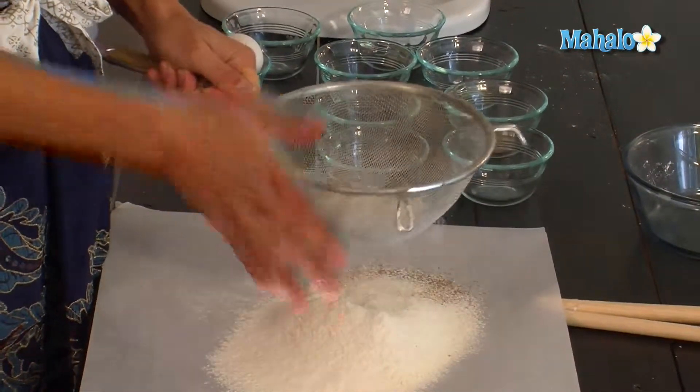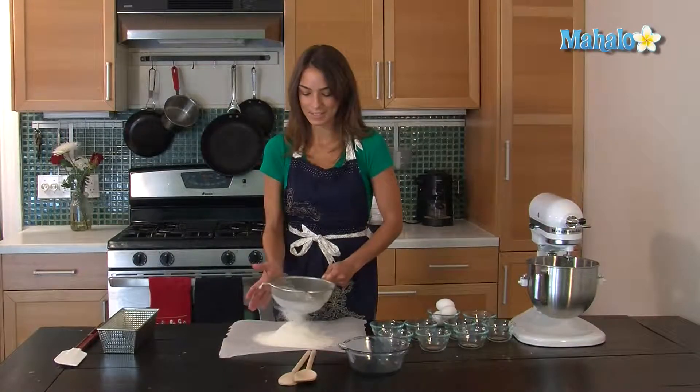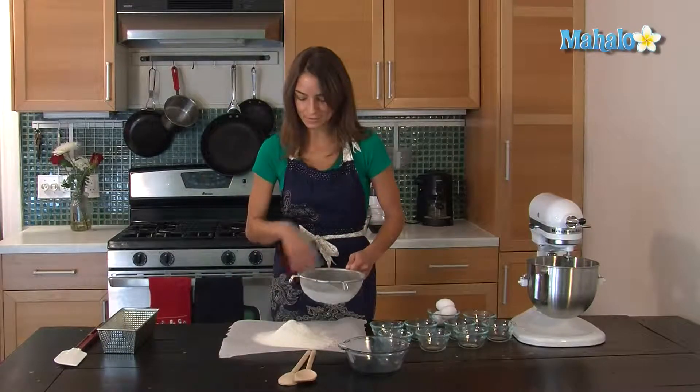You need to sift, otherwise sometimes there are clumps inside the finished product — clumps of baking soda or flour. Sifting gets rid of all of that.